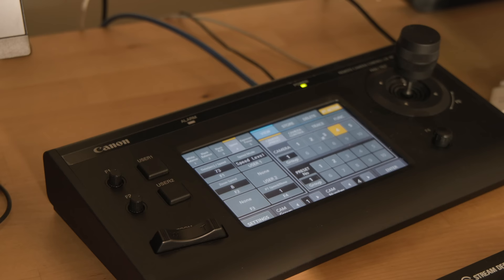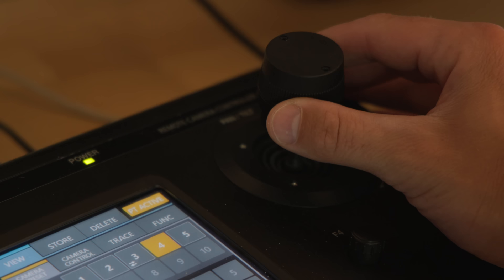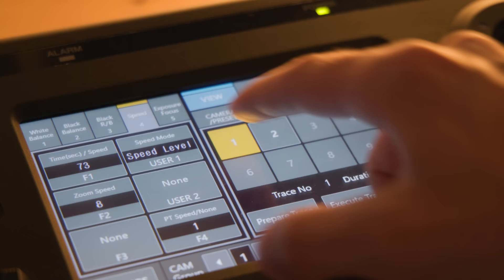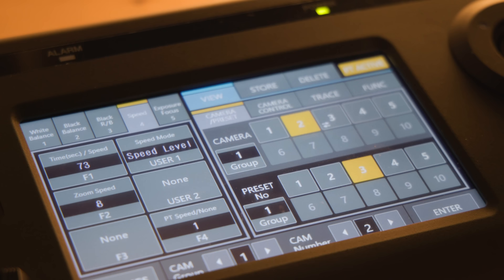This is the Canon RC-IP100 touchscreen PTZ joystick controller. It can control the pan, tilt, zoom, exposure, and other settings of up to 100 cameras. The joystick is very accurate and responsive. With enough practice, you can make one camera operator on this controller look like you have four or five camera operators, depending on how many cameras you have within your setup.